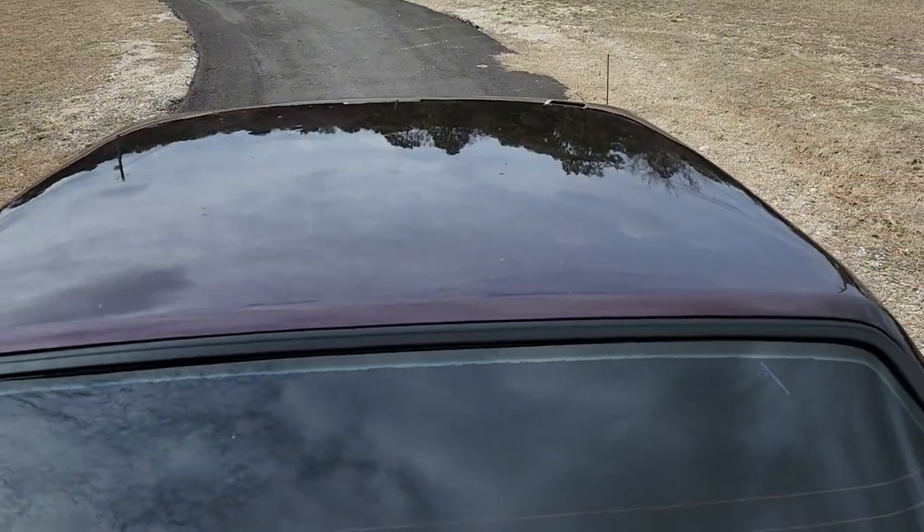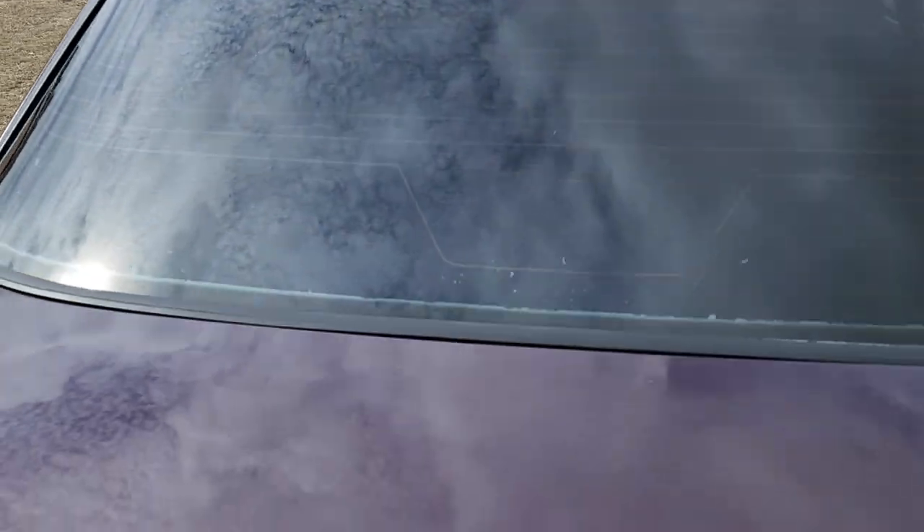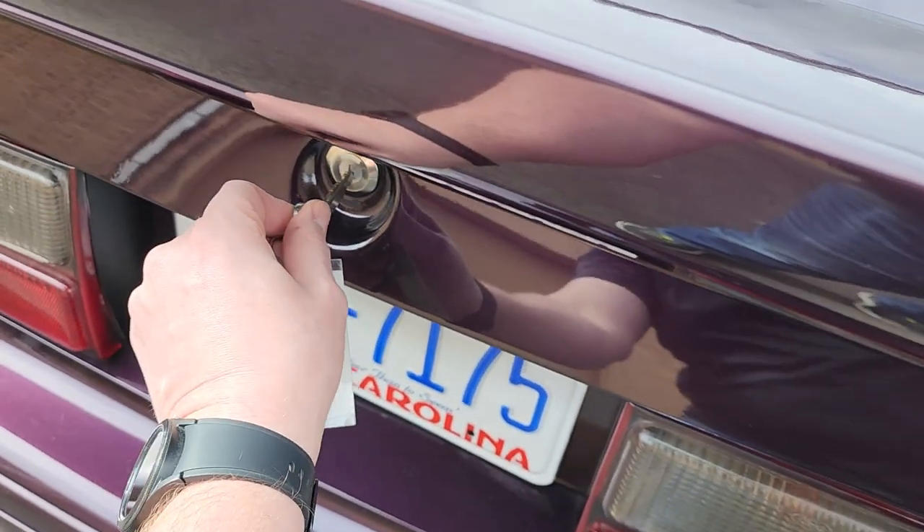The purple paint is in pretty good shape. The roof has some defects, probably just showing the age of the paint — maybe non-perfect prep work 20 years ago.